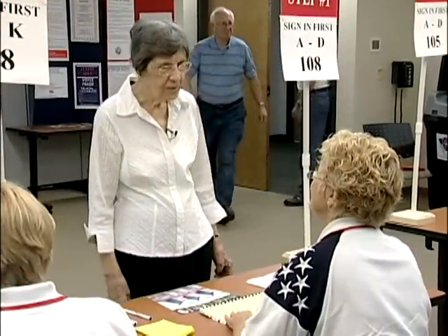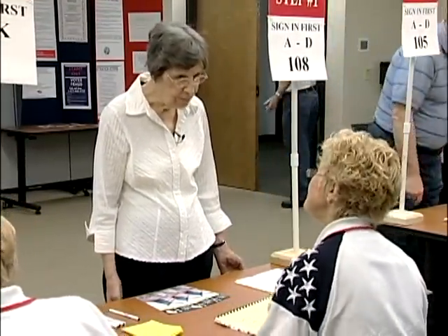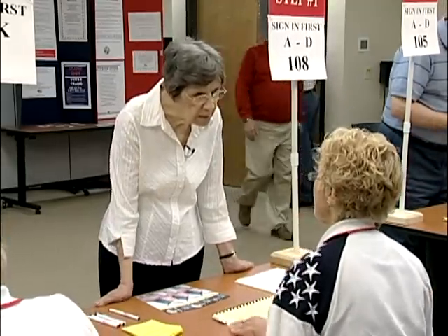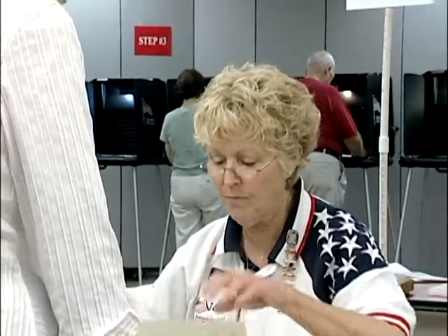Hello. Hey, how are you today? Just fine, thank you. Good. I've come to vote. Glad to have you here. May I see your picture signature ID, please? Oh, I'm sorry, I don't have it with me. Was I supposed to bring it? Well, we can get along without it, so don't worry about it. We'll get you voting today. All right. Can I have your name, please, so I can make sure you're in the right place?